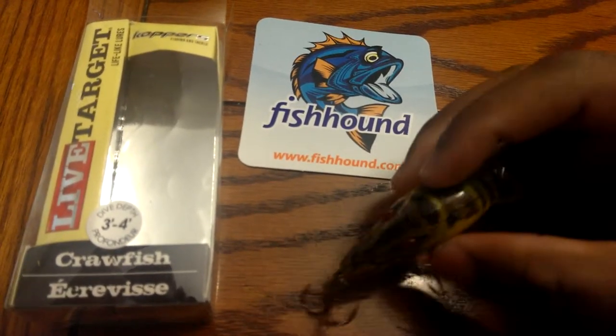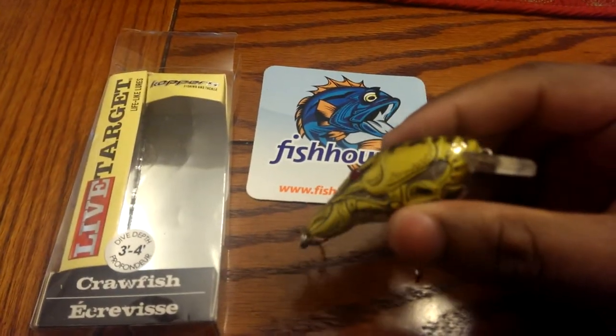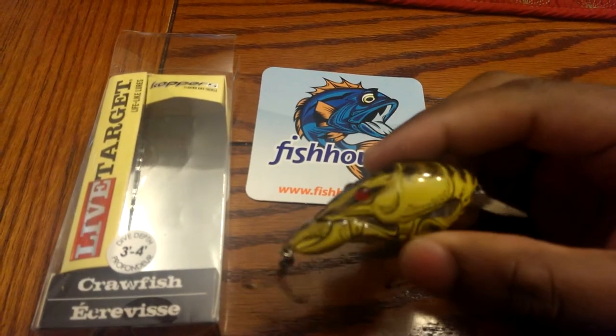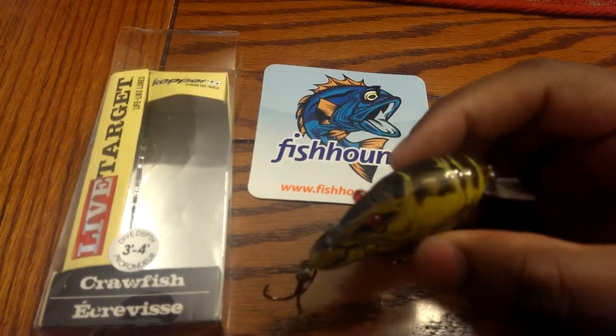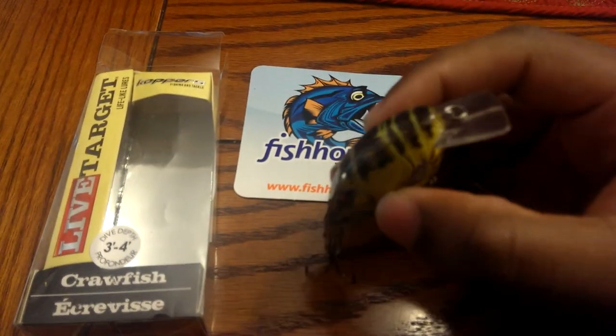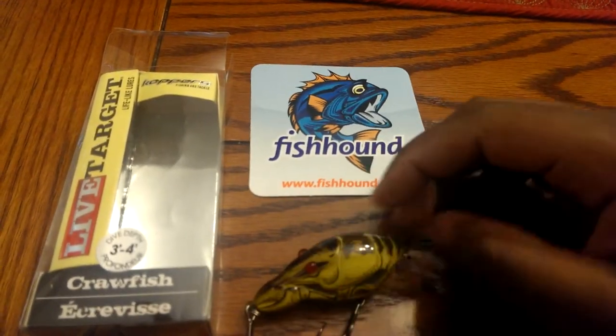The color on it is brown, yellow, and black, but it comes out looking like a little mustard yellow — kind of like a honey mustard color in black. The detail on this is great.